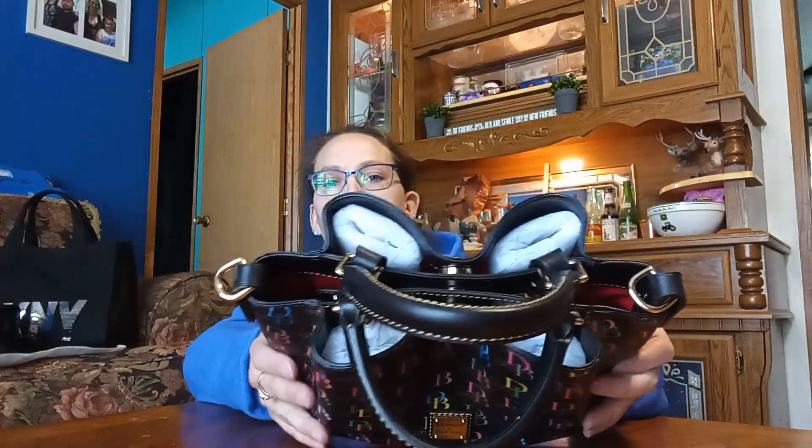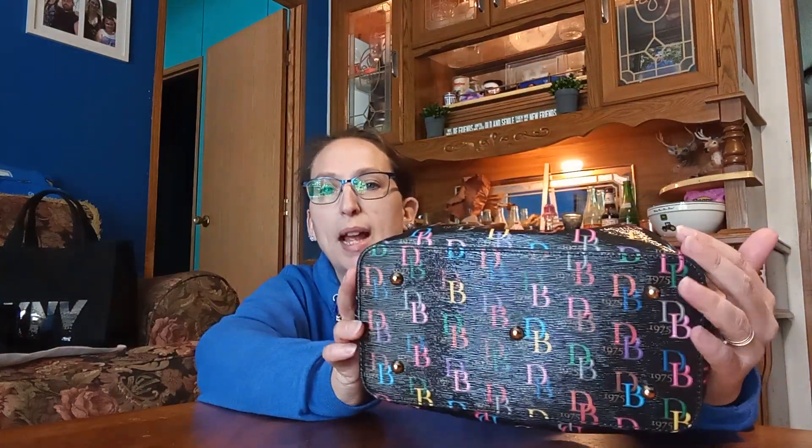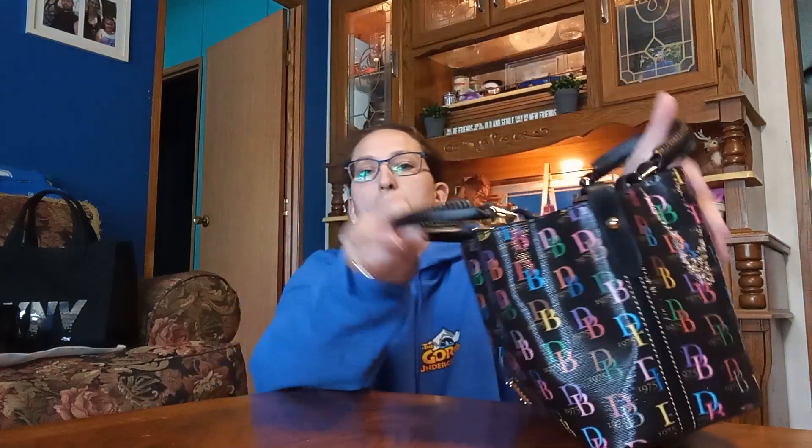The one you guys saw in my last 'what's in the purse' video — the Dooney Barlow or something. I don't know, it's just really super cute. It's like black shiny with all this rainbow print on it. It's super cute — it's got three compartments: the two outside pockets and then the big middle pocket.